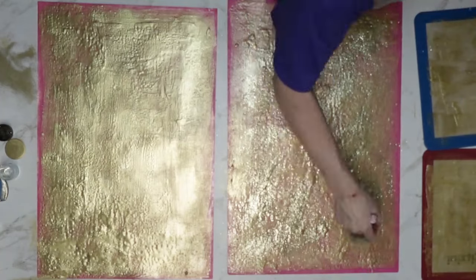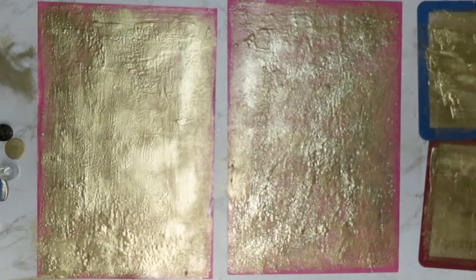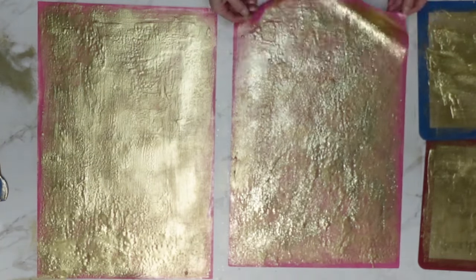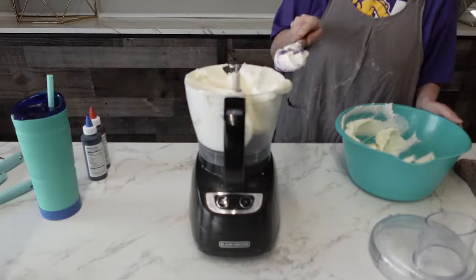Making sure we got good coverage. I did do two other smaller ones off camera as well — I did a double batch and had a lot of it. Then we're going to let them set out overnight at room temperature. You could put them in the oven, but I had overnight, so I just went ahead and did that.